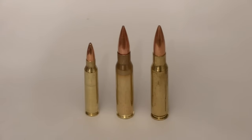The bullet on the far left is the 5.56, 77 grain open tip match. In the middle is the 7.62x51, 147 grain ball from MAGTEC, and on the far right is the .308, 168 grain hollow point. It is the Federal Gold Medal Match. Those will be the three bullets that we'll be shooting today.